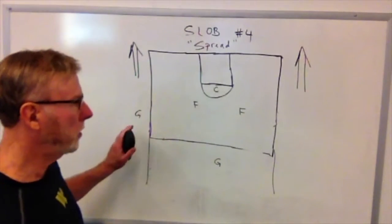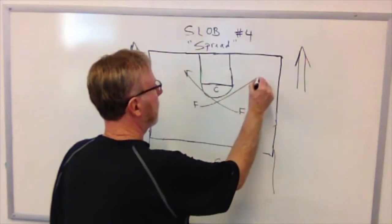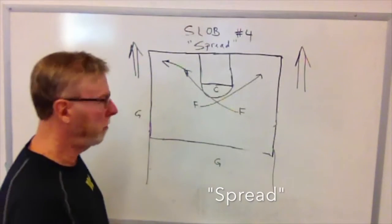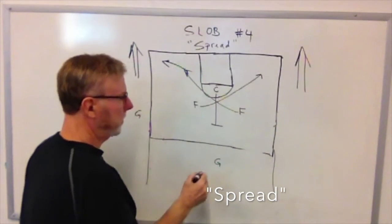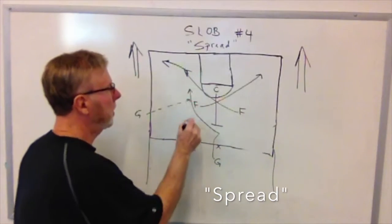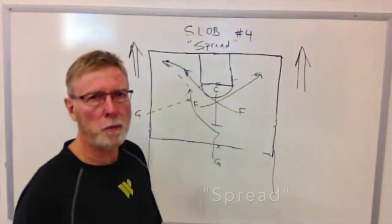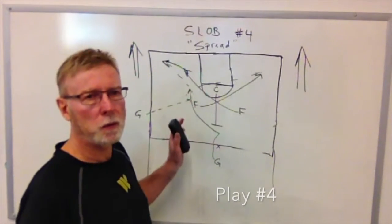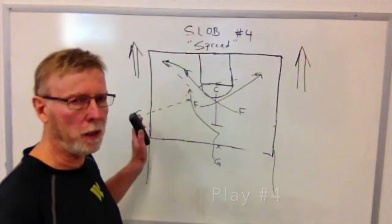We call this one spread, or play number four. Our guard takes the ball out of bounds and slaps the ball. When he slaps the ball, we do basically a post split, so it's possible we can make a direct pass in here. If not, we're probably looking for that last-second three. The center comes up and sets a pick on this guard's man as he comes around. This is the most common pass — he takes the ball, drives, and can feed it off for the three, take the three, or get the layup, depending on the game situation. This is what we call spread, play number four — used when we need a basket with just a few seconds left at either the end of the game or end of a time period from the sidelines.